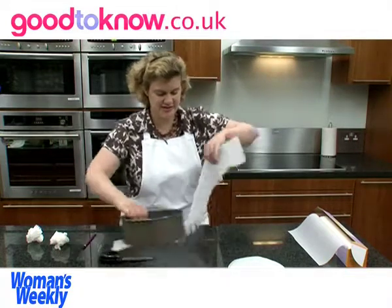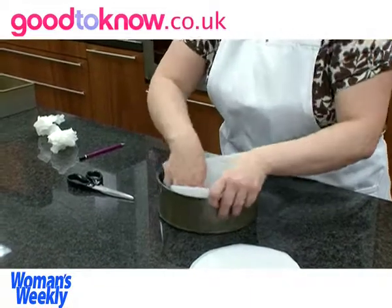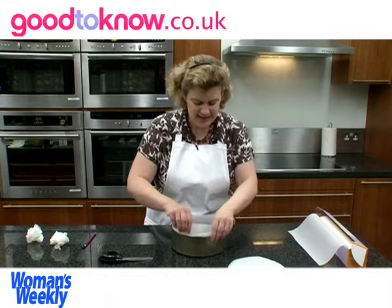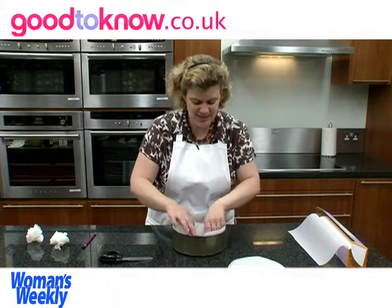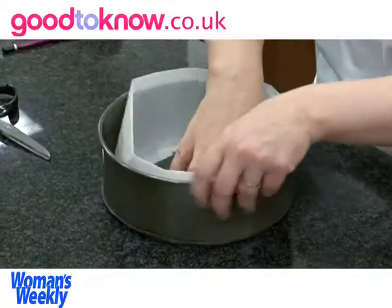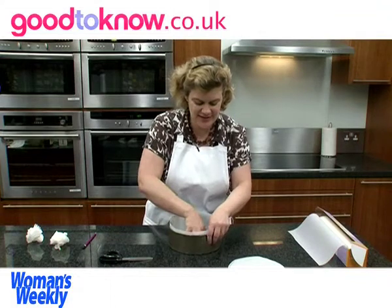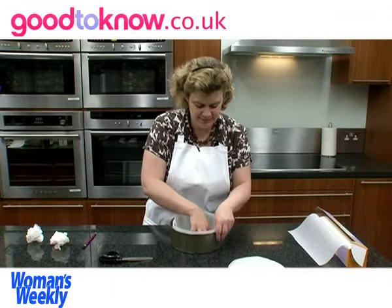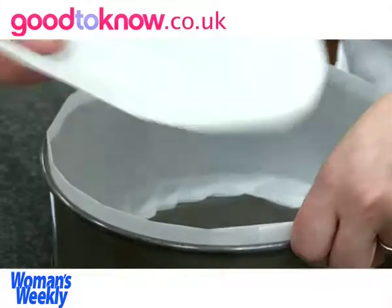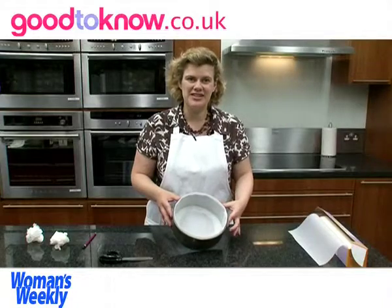Then this should fit inside the tin and I'm pressing it down well into the base because you want that base edge to be a nice smooth circle. If it doesn't get pressed in properly, when you tip the cake out, then the cake might have angles to it.